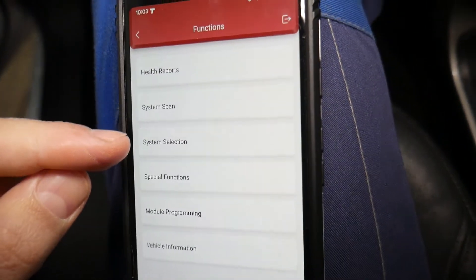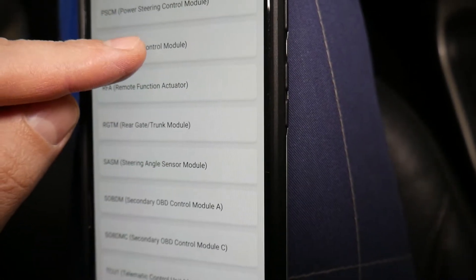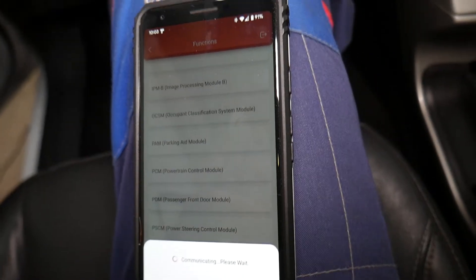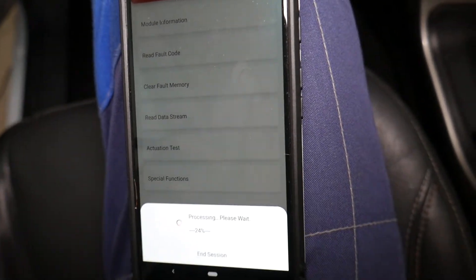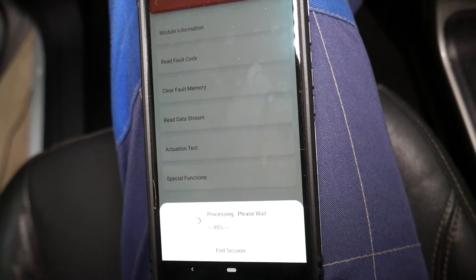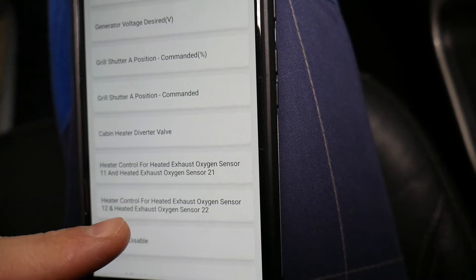We go to 'System Selection' right here, and you can see all the different computers — just unbelievable. We'll go to PCM — Powertrain Control Module — and select that one. It's communicating now. We need to go to 'Actuation Tests.' Check out how easy it is — it's loading all the tests you can do. You also have 'Special Functions' underneath. We're going to go to the heater control for sensor one and sensor two.